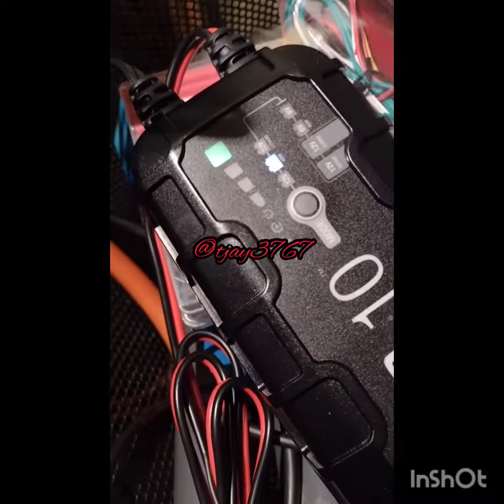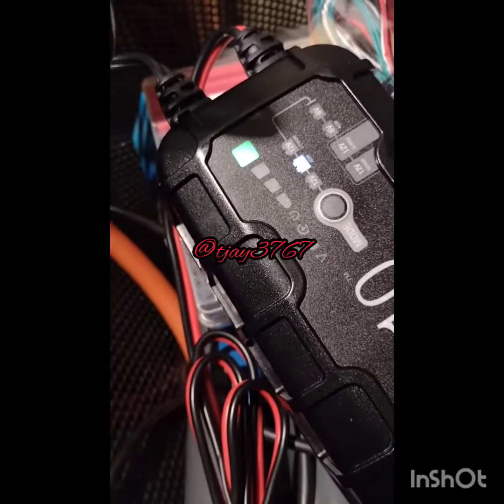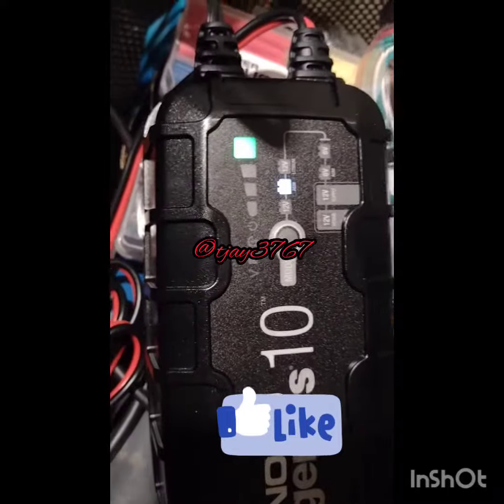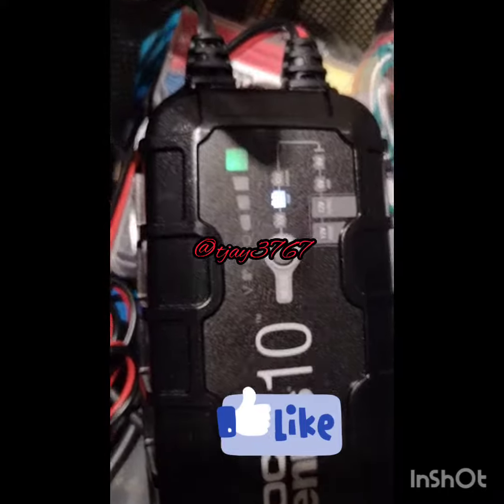She hit the green light. What I'm saying is, Noco has done her job, so I'm gonna work on the next battery. It's making sounds up there too.